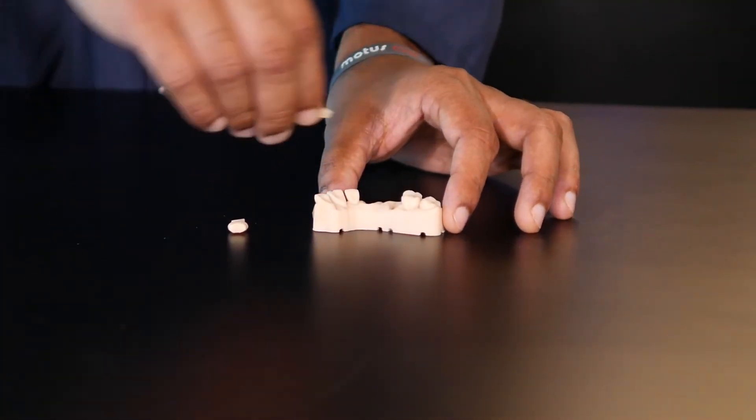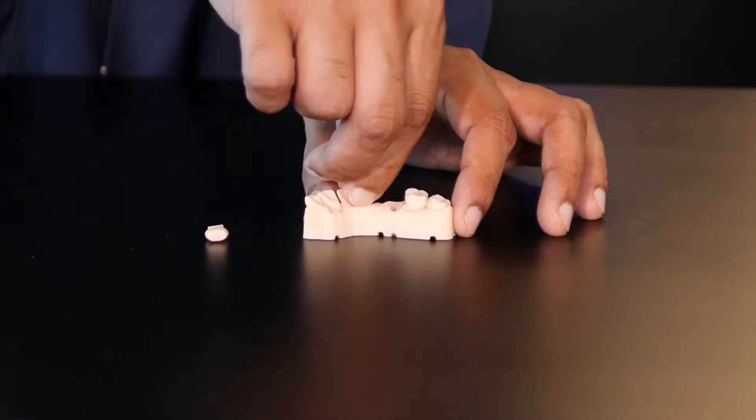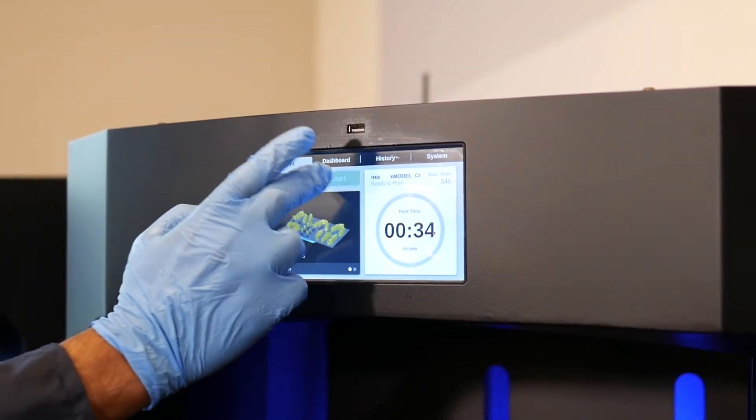Switch to high resolution mode for crown and bridge work, achieving 50 micron accuracy faster than you thought possible.